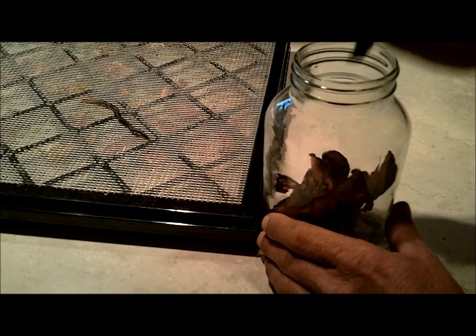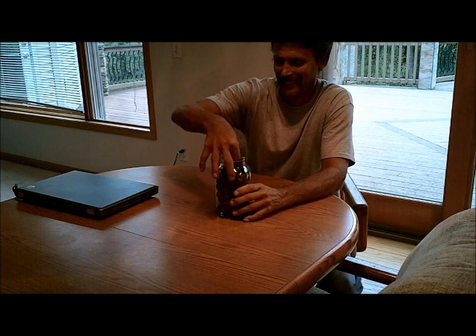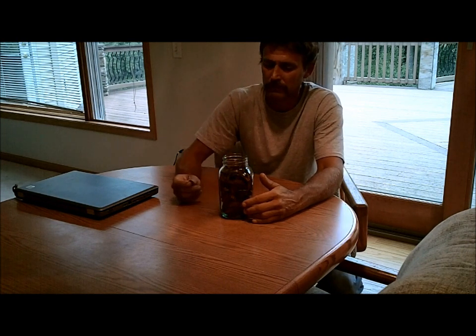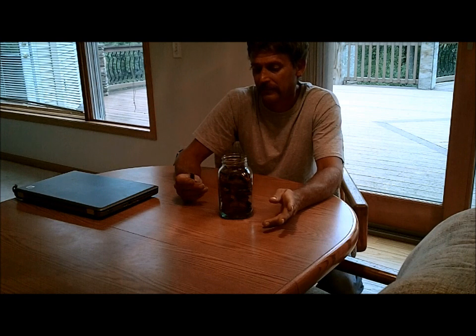Okay, so here we have eggplant bacon supposedly. All of it fit into this jar. It's real leathery, so I'm interested to see how it stores. I don't think it can get really crisp with all the oil we put in there. It doesn't taste like bacon, but it's really weird — that stuff is like a sponge and it just soaked everything in.